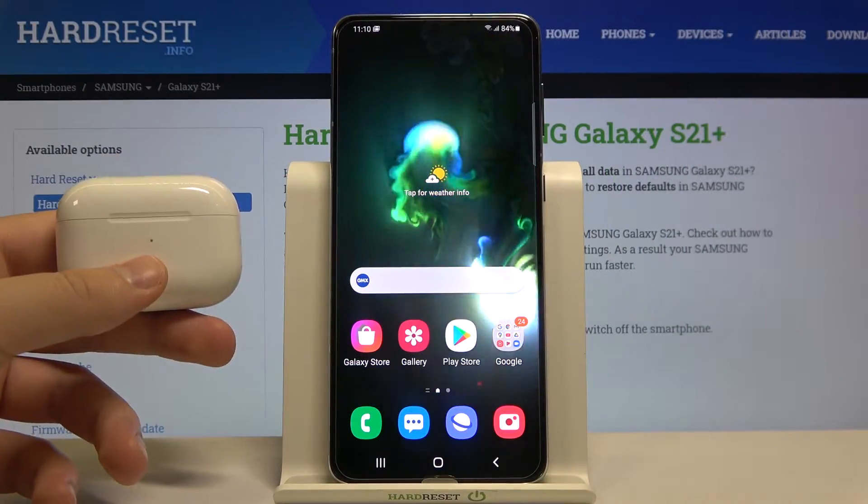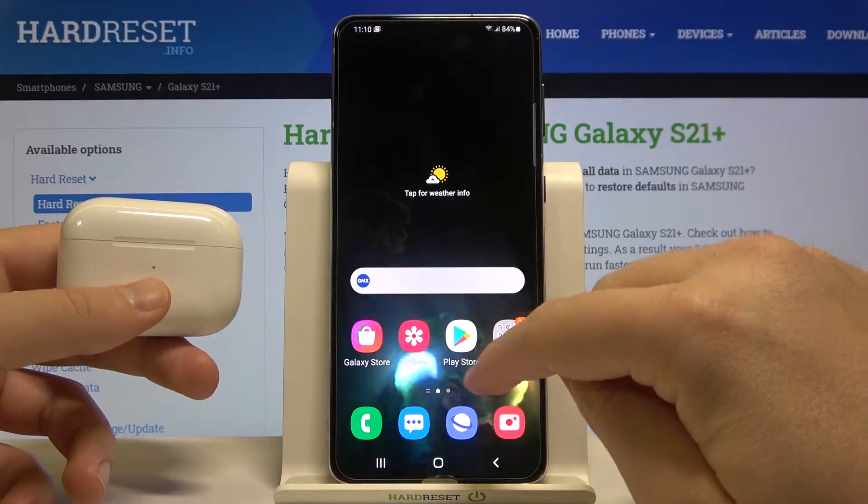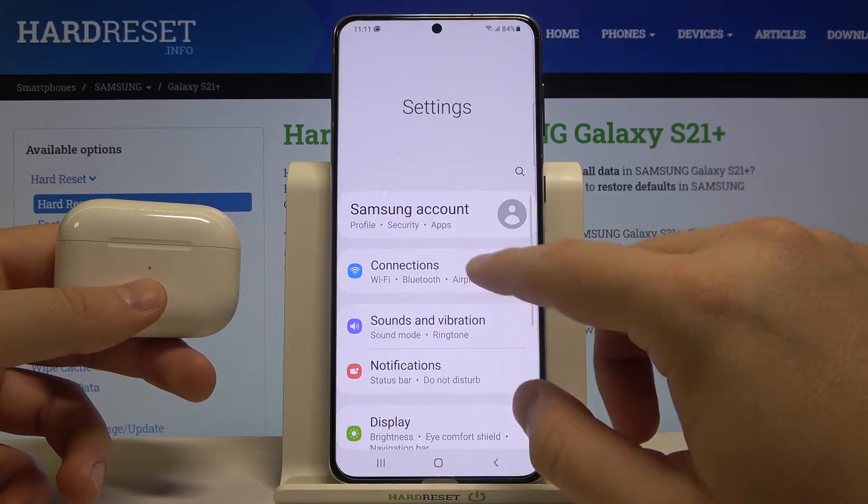Welcome. If you want to connect AirPods Pro to your Samsung Galaxy S21 Plus, first you have to go to Settings and reach the Bluetooth settings, so let's go.